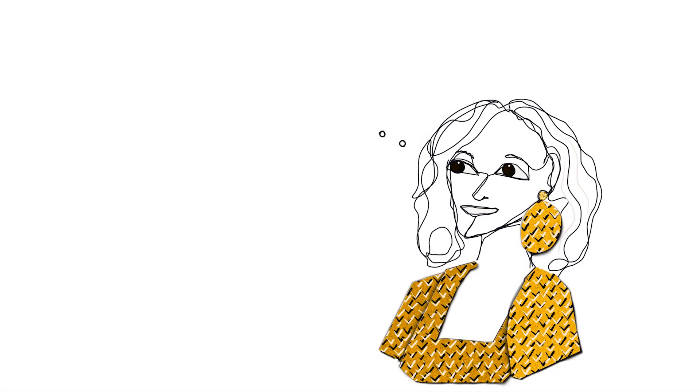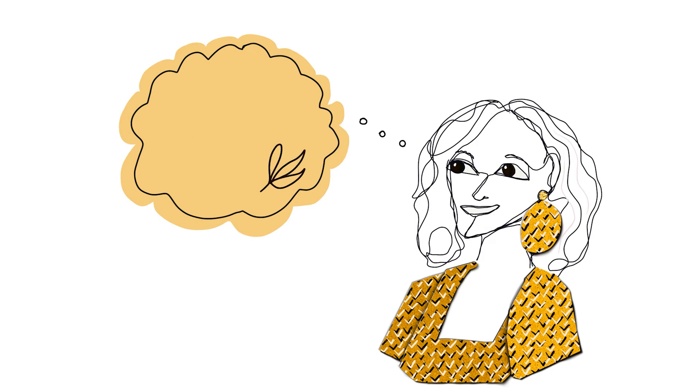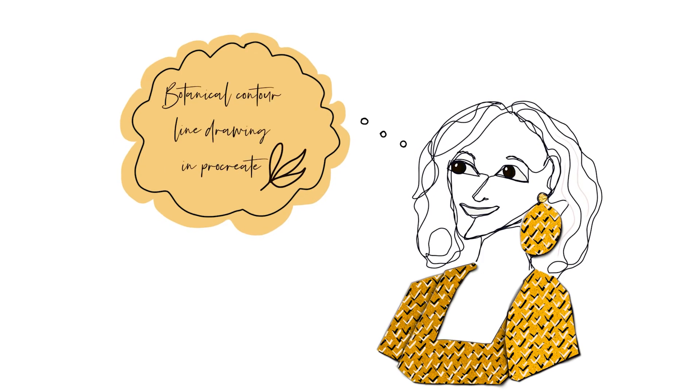This class is completely beginner friendly and I will take you through each tool related to our illustration as we use them. If you are a complete beginner to Procreate, feel free to check out my botanical contour line class here on Skillshare, where I take a deep dive into the whole Procreate interface for a comprehensive overview of all the main menus. To take this class, all you will need is an iPad, a stylus, and the app Procreate. I'll be using the Apple Pencil — and enough talking, let's dive in!